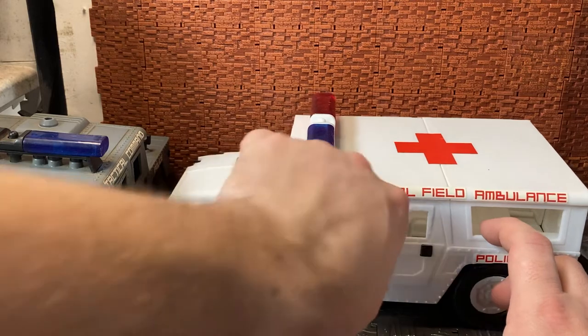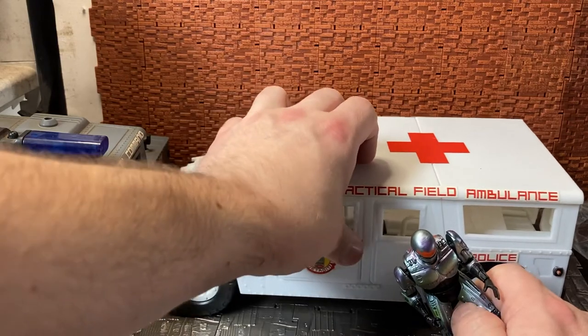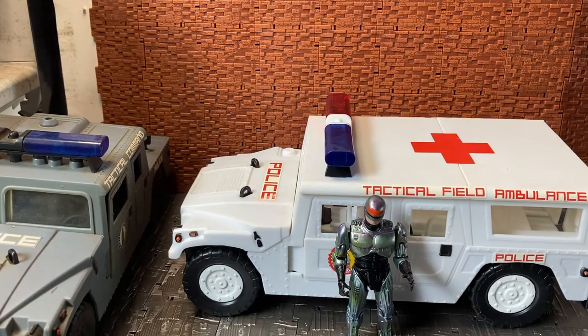So here's a quick look at the ambulance — a quick unboxing and look at the Tactical Field Ambulance from the RoboCop TV series line from Toy Island. This thing was released back in the 90s, and they seem to be pretty hard to find either boxed or loose — they don't tend to come up that often on eBay. I found this one boxed and it wasn't too pricey at the time, but I think the seller didn't really know the value of it, because they tend to go for — some of the boxed items tend to go for crazy money, depending on seller and location. It is, as they say, a collector's market out there.